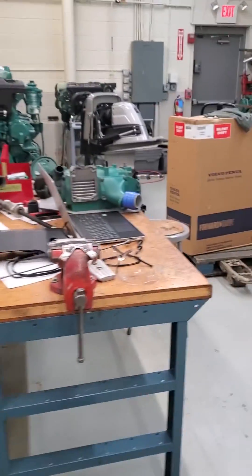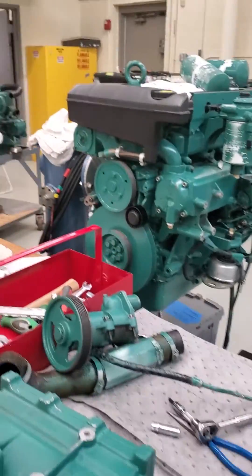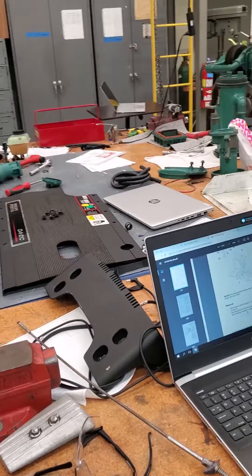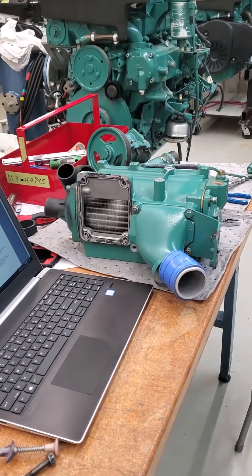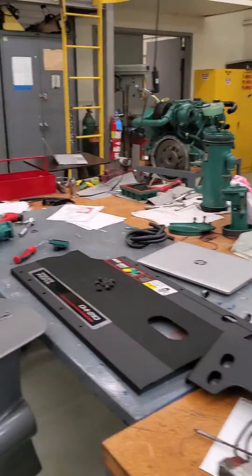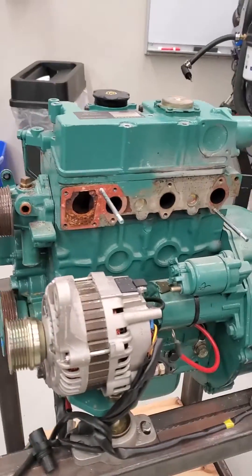We're working on taking the heat exchangers and after coolers off D4s and 3-liters, doing the major components, finding information in the service literature on Partner Network. My students are learning all about how to take these apart.